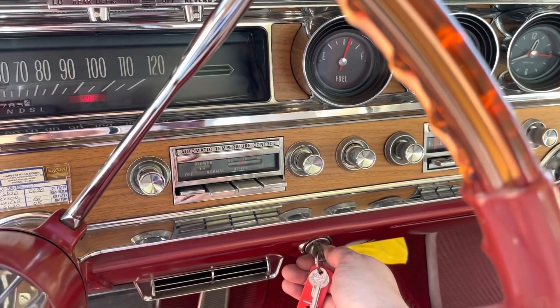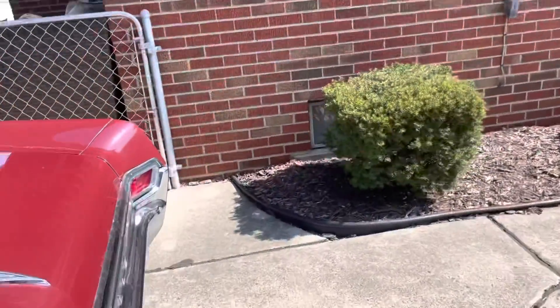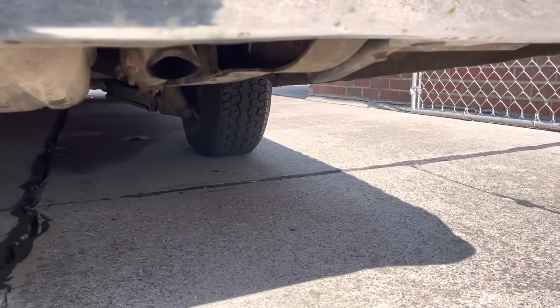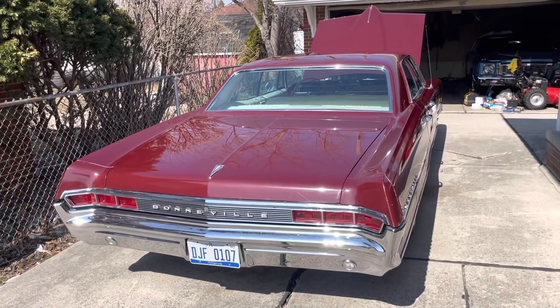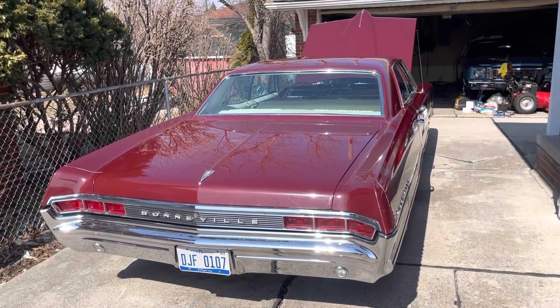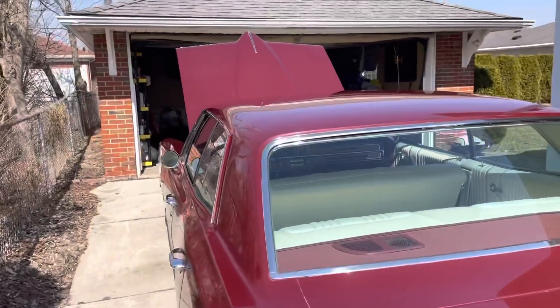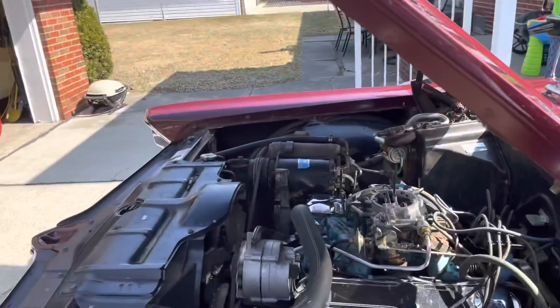All right, here we go. Who doesn't love the sound of a big block in the morning, especially running just right? Let me share with you what I did with the car over the weekend here to get it running ahead of spring driving.